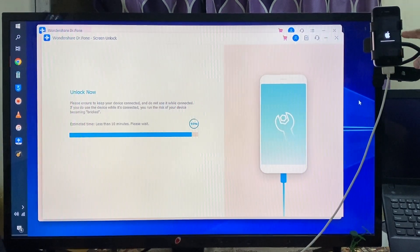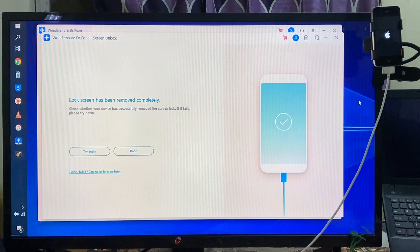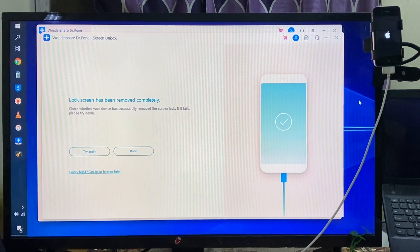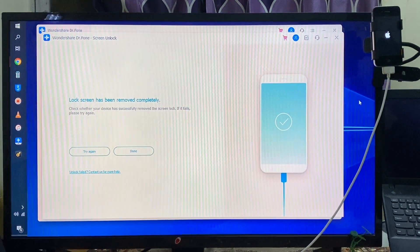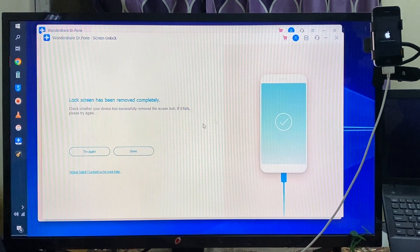The process has completed. Now the lock screen has been removed completely. We have to wait as it has started to reboot the device, so of course we will have to wait here. Now we can see it is rebooting.